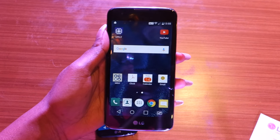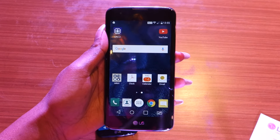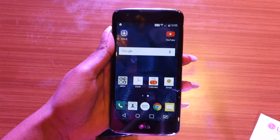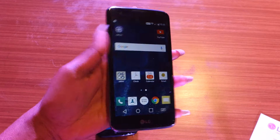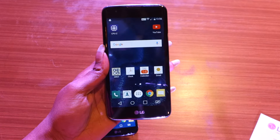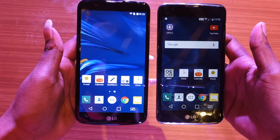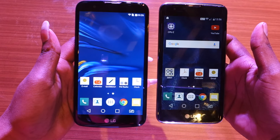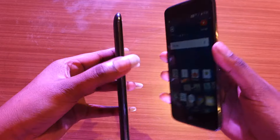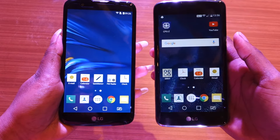For the LG K7, you get similar competition from the 2 GB version of the Xiaomi Redmi Note 3, the Meizu M2, and the Coolpad Note 3, all of which offer way more features than the LG K7. The company has not revealed availability details for either phone. We will be getting you more on these devices as we review them. Till then, stay tuned and thank you for watching.